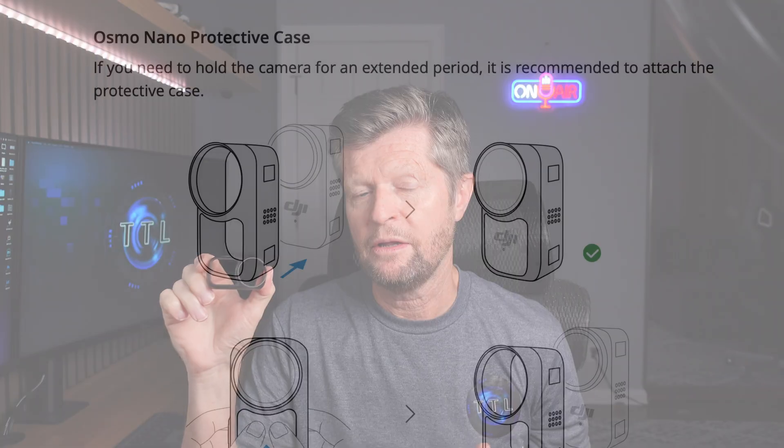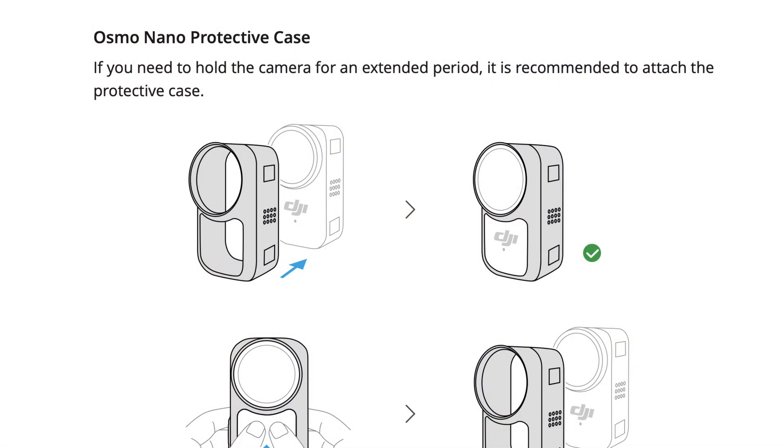Going back to the Action 2 for a moment: about four years ago when users were complaining about overheating, DJI came up with a heat-dissipating case which they made available free of charge to all Action 2 users — in some cases almost doubling runtime before overheating. It was very interesting, then, when I found a so-called protective case in the box with my new Osmo Nano. This raises the obvious question: is this intended to help with the overheating issue? The manual doesn't provide much detail, suggesting it's more designed to protect the user than the camera.